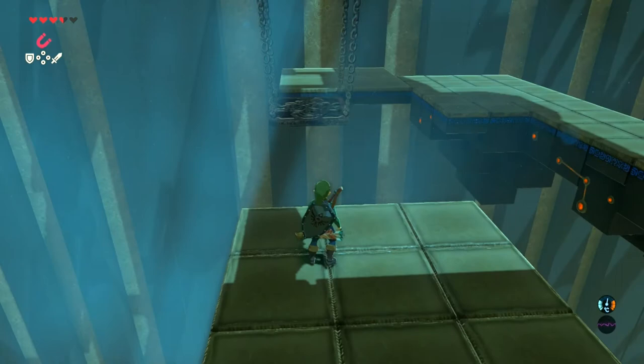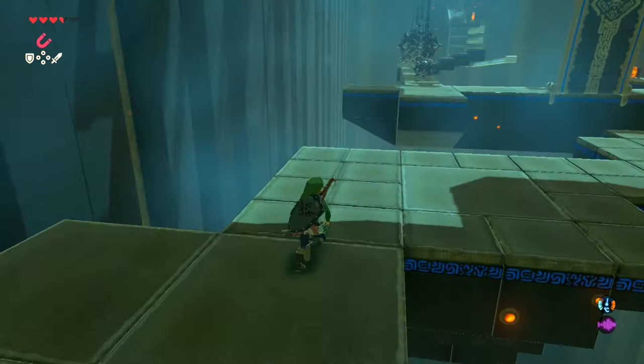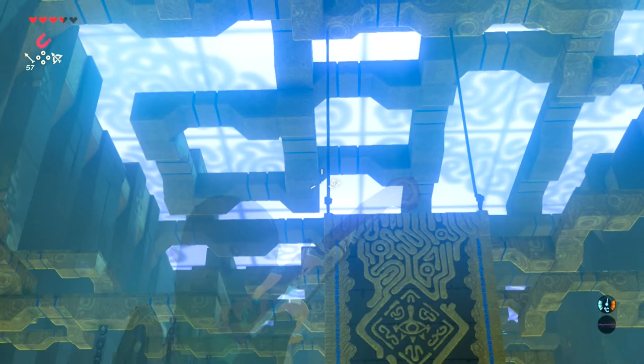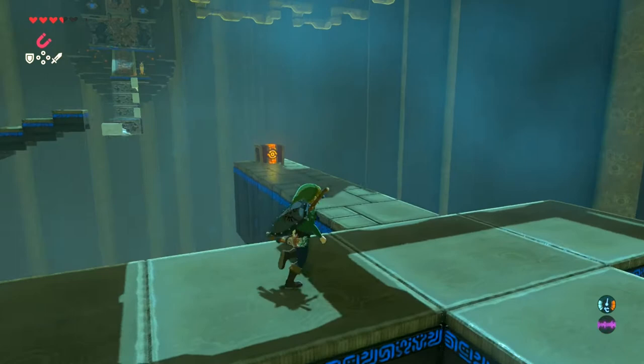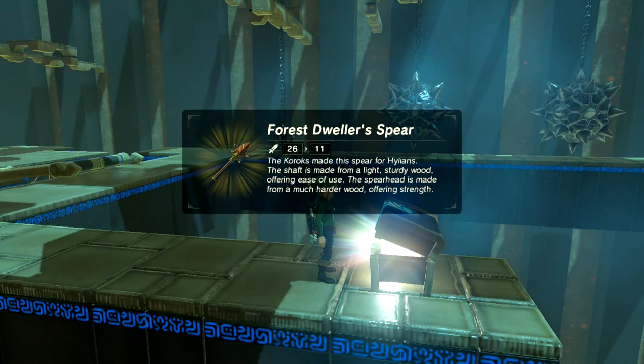Here we are entering the second stage of the shrine. I've never seen anyone play this without arrows — I think if you got here without them you'd be a little bit stuck, might have to throw a couple of weapons. I think this is a bow — that's a spear — I think you get a bow here as well, but we don't need that.